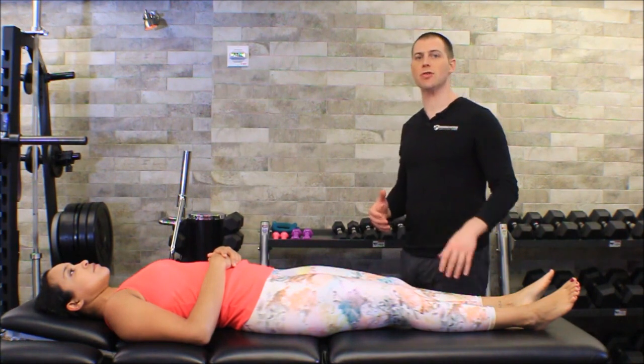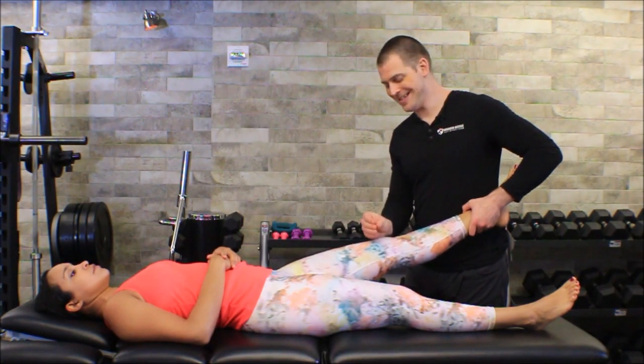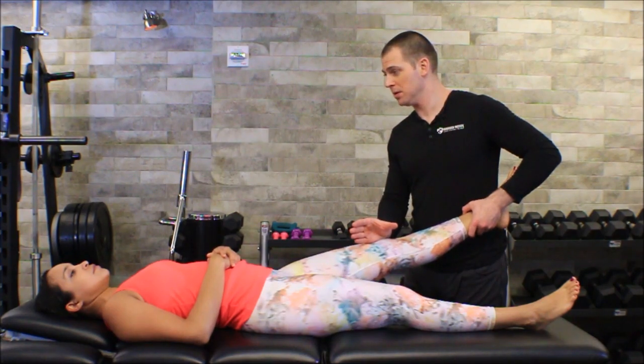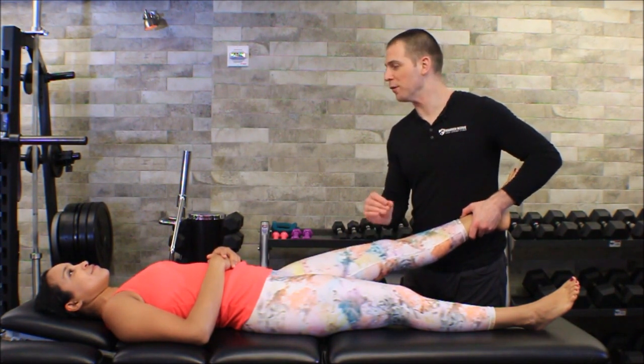Starting with the valgus stress test — this test pushes her knee medially, which means the inside of her knee would open up with side-bending. If I can actually make her knee open up, something's wrong with her MCL. That's what the MCL is supposed to be preventing.